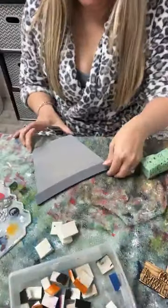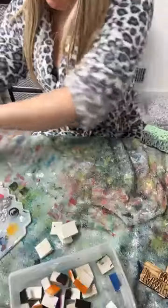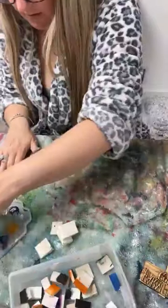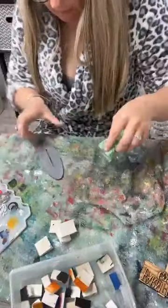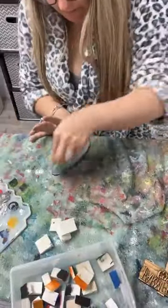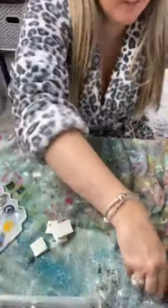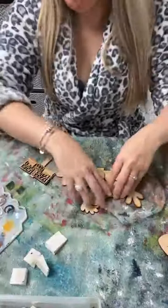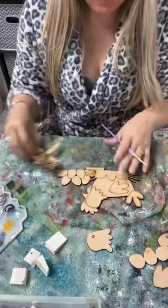I'm gonna set this off to the side. I'm doing a second coat on the base real quick. All right, now the bucket is done - we can move on to our chicken! Check out this cute little insert - it is a little chicken. I'm gonna find a little paintbrush. It says 'farm fresh eggs' and it's just a cute little chicken on top of its little basket of eggs, or in this case it's gonna be a bucket of eggs.